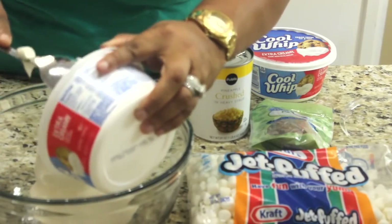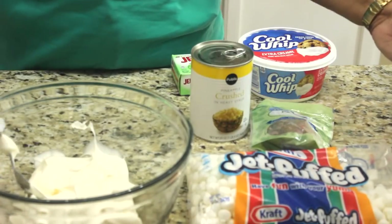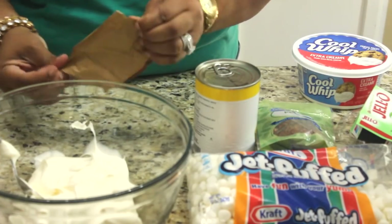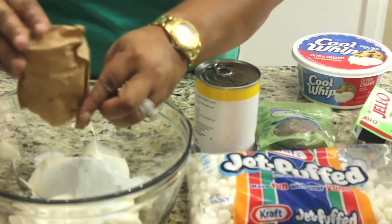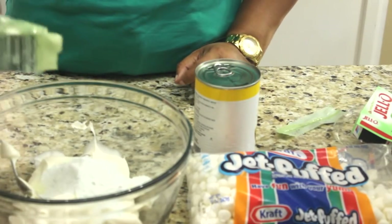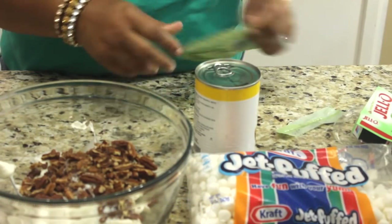Starting with my Cool Whip. It doesn't matter what order you put them in — this is more or less a dump recipe. I would suggest putting everything in before the pineapples. There's no specific amount; put in as much or as little as you want. I'm going to dump all of that in — that is a four-ounce bag of pecans.